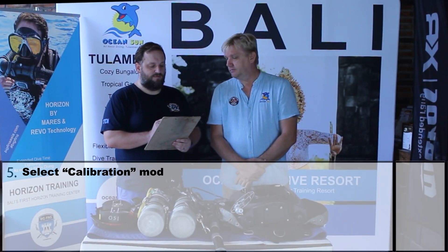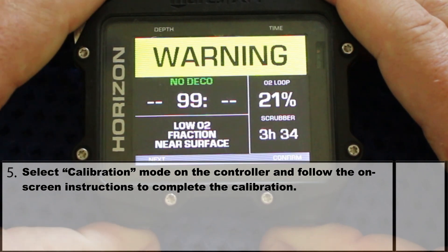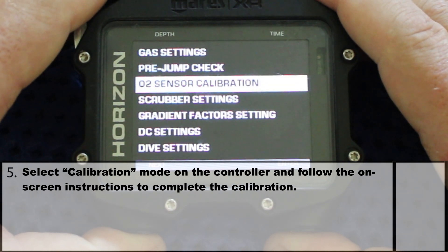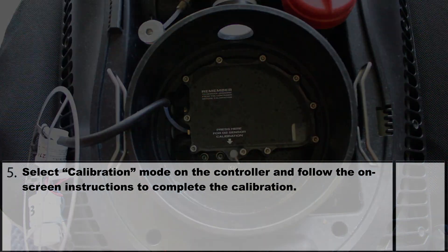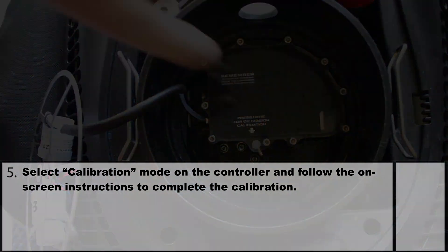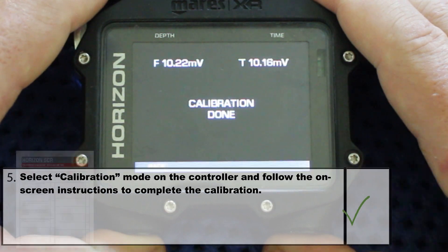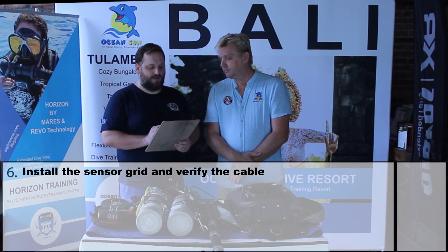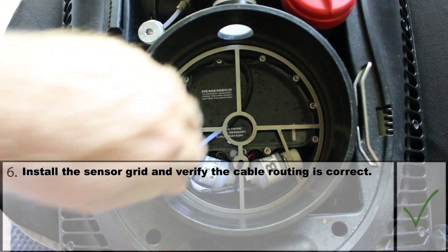Number 5: select calibration mode on the controller and follow the on-screen instructions to complete the calibration. In the main screen, we go to settings in the menu, then select calibration. The controller tells us to take the grid with the sensors out of the chamber. We confirm this and push and hold the button in the second chamber directly at the electronic box. The system now checks the voltage at the sensors — the controller tells us everything is fine. Number 6: install the sensor grid and verify the cable routing is correct. We put the grid back into the chamber and make sure it sits correctly so that the lime cartridge will fit well into the chamber afterwards.